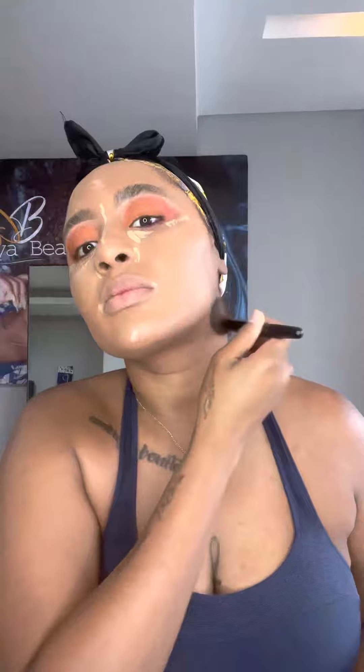Of course we are going to contour! I'm giving you chiseled jawline, chiseled cheeks — you can already see it shaping up. Whoever came up with contouring, you're a genius. I'm really blending it in, and I'm using a dark contouring color. I use a darker one because it gives it that cut more. I also 'invisible' the nose — yeah, I'm making up words.